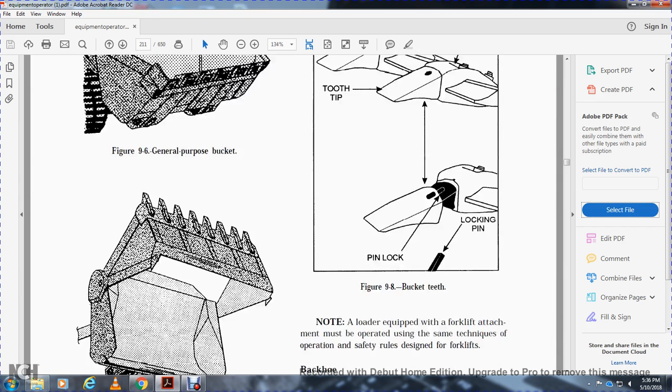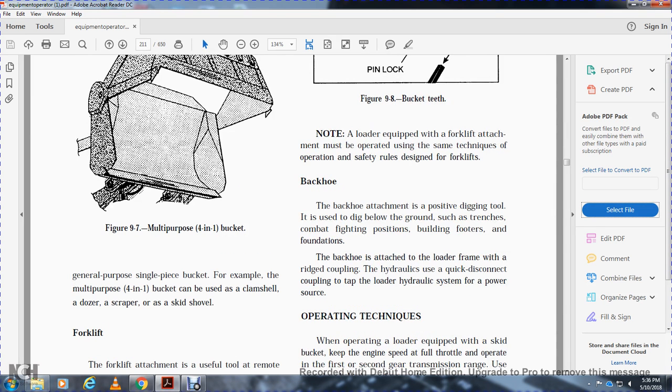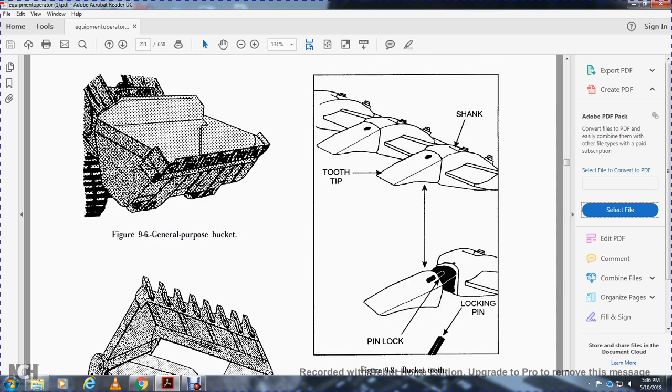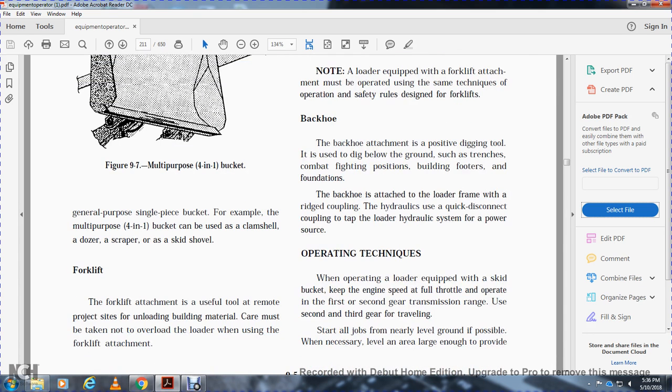The general purpose single bucket and the multi-purpose 4-in-1 bucket are shown in figure 9-6. The multi-purpose 4-in-1 bucket can be used as a clamshell, dozer, scraper, or skid shovel. The forklift attachment is useful for remote project sites for unloading building materials; care must be taken not to overload the loader when using the forklift attachment. The backhoe attachment is a positive digging tool used to dig below ground for trenches, combat fighting positions, building footers, and foundations. The backhoe attaches to the loader frame with a rigid coupling and uses quick-disconnecting hydraulic couplings.